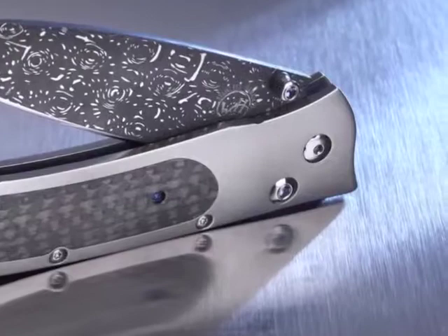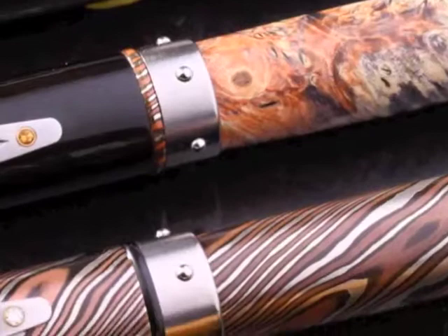We use it a lot in frames, we use it in knife handles, we use it in money clips, we use it in pens — sort of anywhere I can. More often than not, if you're looking at a component in William Henry that's silver, what you're looking at is titanium.